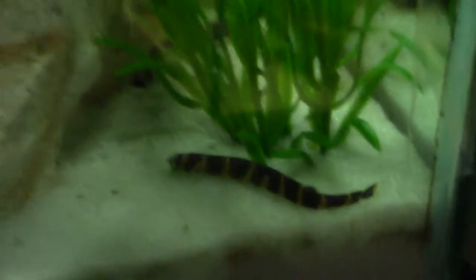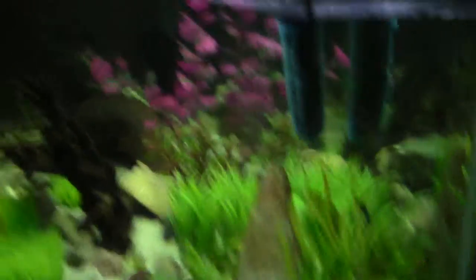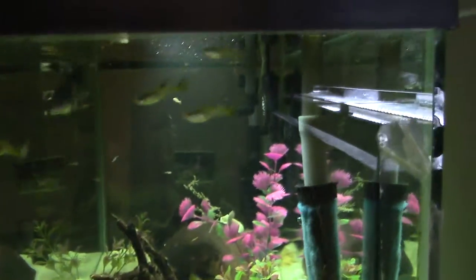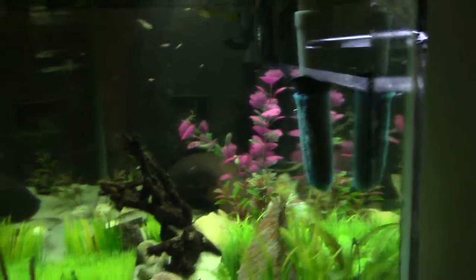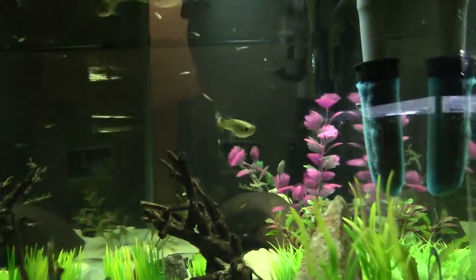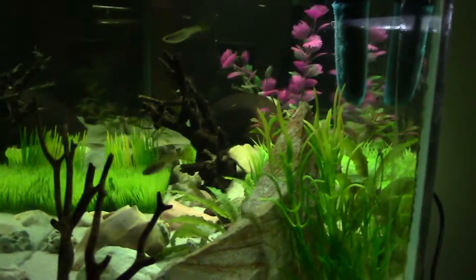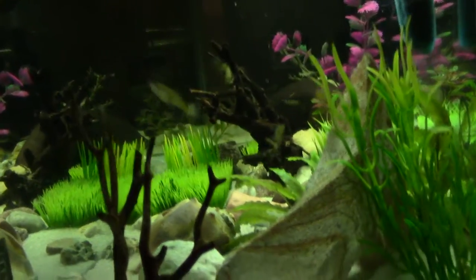Still got the kuhli loaches in there, and the betta, and some plecos. The big thing is I got a ton of guppies — pretty much the guppies from the 10 gallon, that one 10 gallon with all my assorted guppies are now down here, so I can use the 10 gallon for other things.